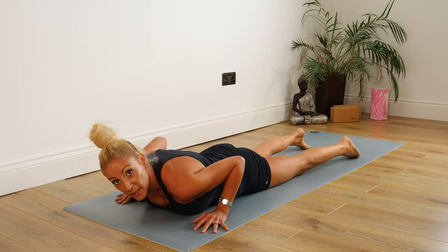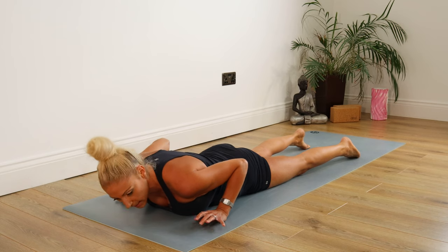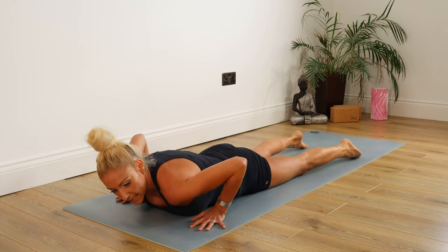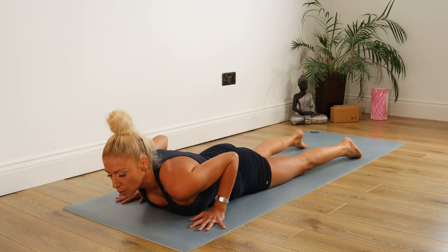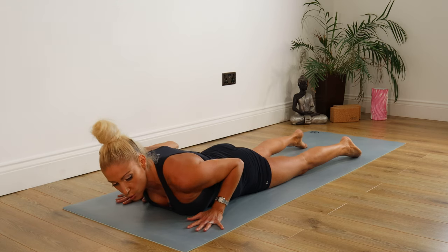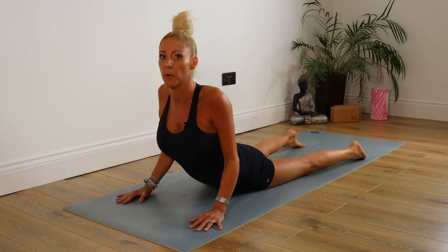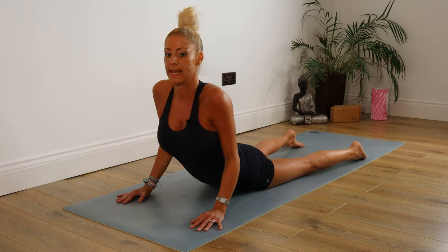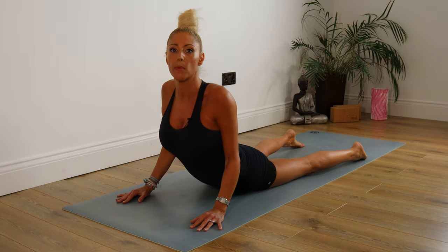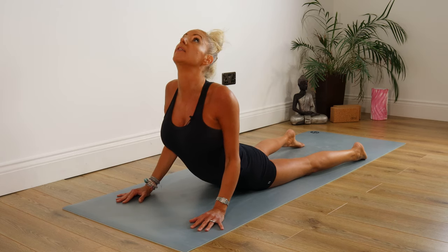Now from here, you can either go into Cobra or Upward Facing Dog. Cobra is the less advanced, but still a fantastic posture. You're keeping those hands planted underneath your shoulders — keep the elbows tucked back. Really importantly, don't let your shoulders climb up around those ears. Keep them back and down away from those ears, so you're gently pushing yourself up. Keep the elbows tucked into the side of your body. Shoulders down. You're looking up if that's comfortable for your neck. Release your lower spine — everything in your spine should be relaxed. All of the hands are doing the work.